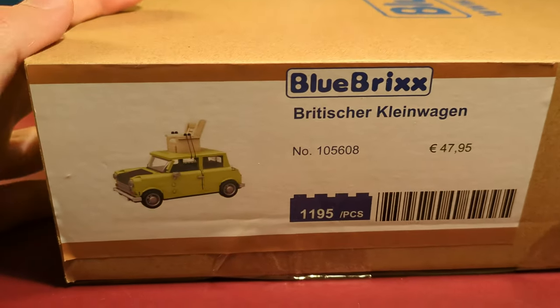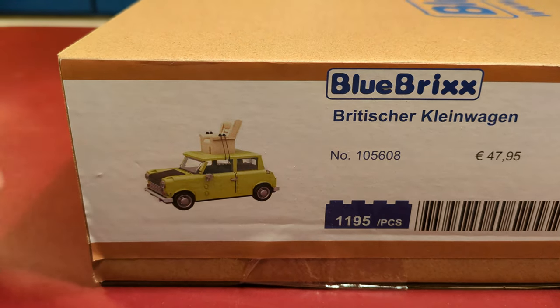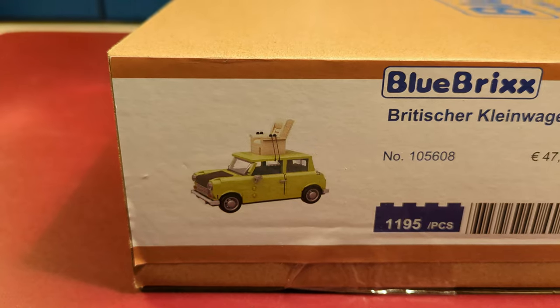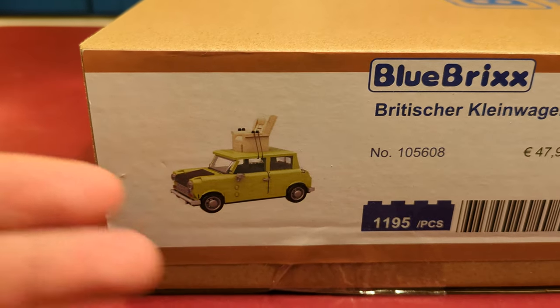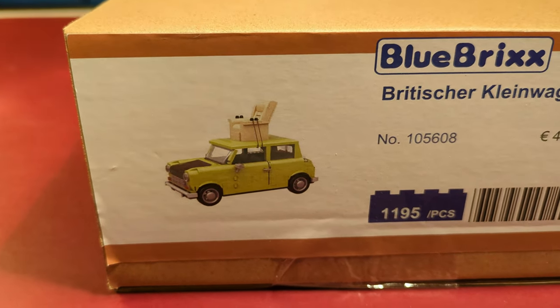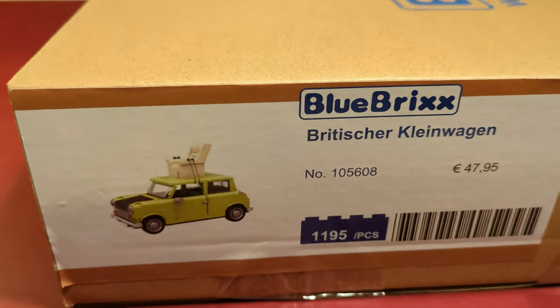This compact car is, of course, supposed to be the famous Mini Mark IV from the Mr. Bean series. It's from the scene where he controls his Mini from an armchair attached to the top of the car.